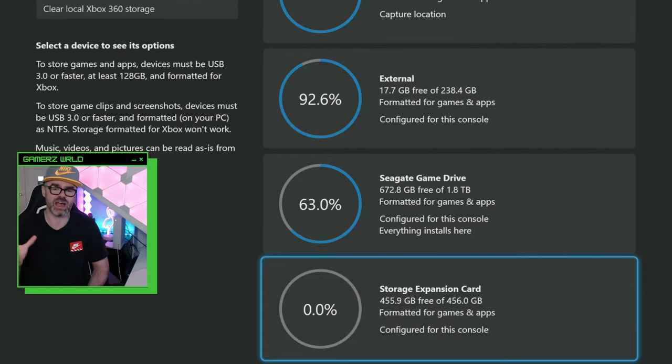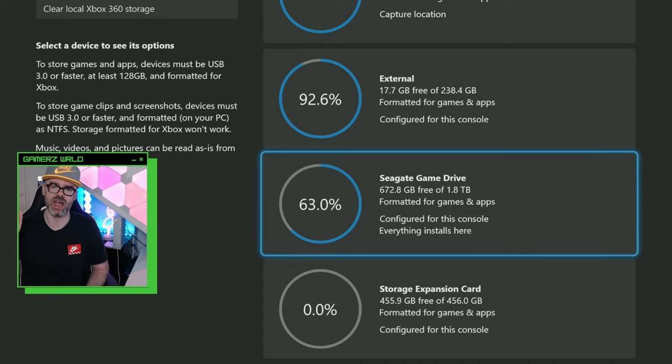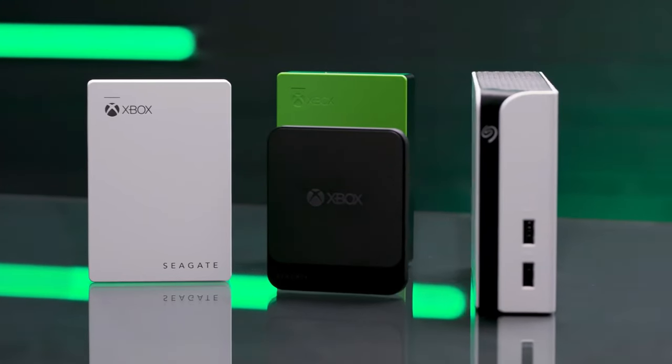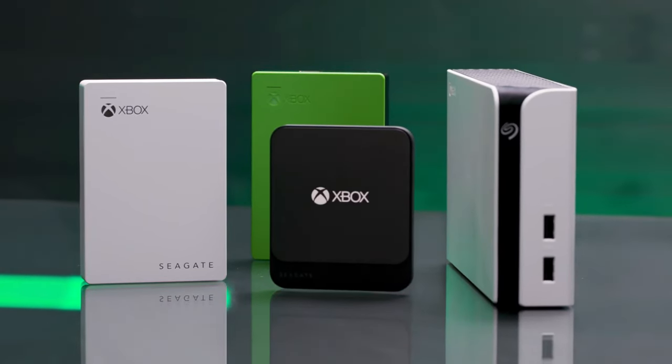No formatting needed — we have it ready to rock. You can see there's 455 gigs free. As you can see, there are a whole bunch of other storage options, which you can find out about by clicking the card on screen right now.